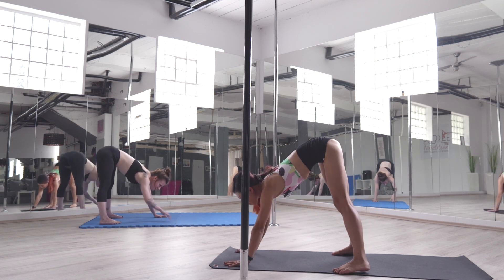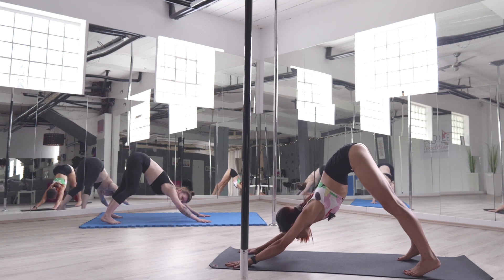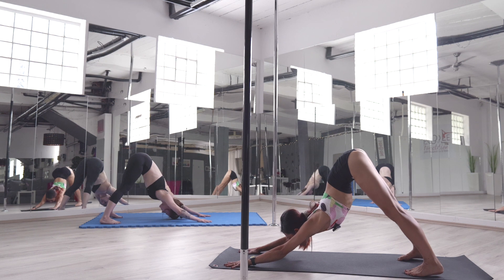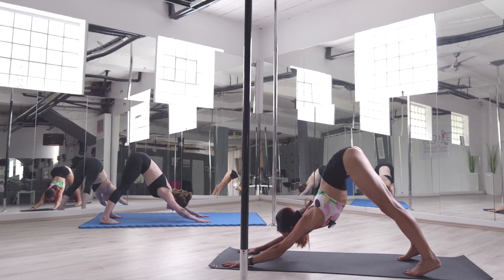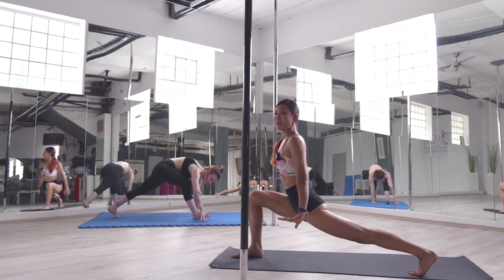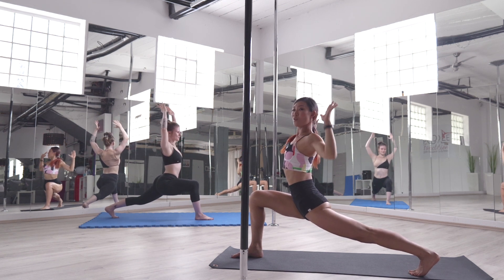Step forward. We're going to move into downward facing dog. Inhale, exhale. Stretch your arm — strong arms, push the hands. Bring your right leg all the way to the front into a high lunge. Open your arms. Very stable. And bring down your elbow.